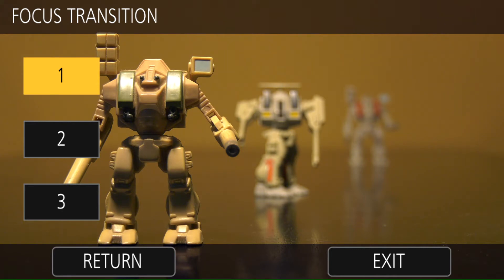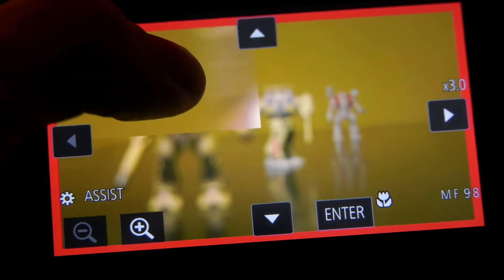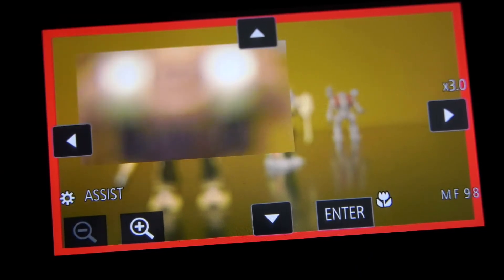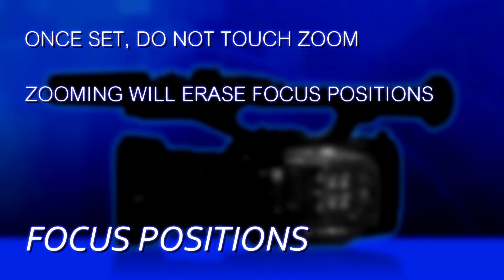You'll see three buttons on the left side. We have to choose one of those. Even though the first one is already highlighted in orange, you still have to choose it. So press number one, and then it brings up the screen where we can actually go in and focus. Now here's the cardinal rule: don't touch the zoom. Once you set a focus point, you cannot zoom the camera. If you zoom the camera, it erases the focus points. So when you're using this focus transition feature, it's going to be at a certain set fixed zoom. Set the camera to that zoom and then go in and let's set the focus transition points.